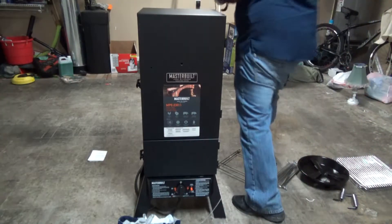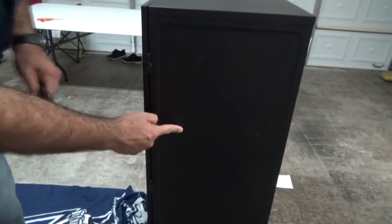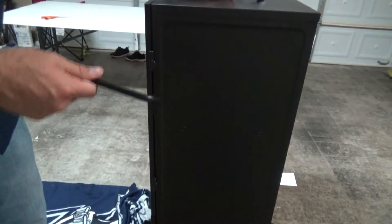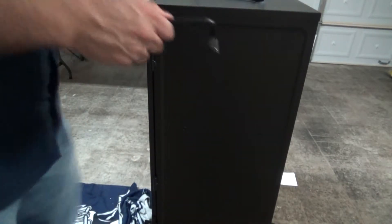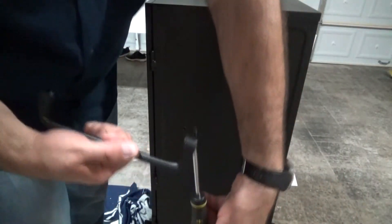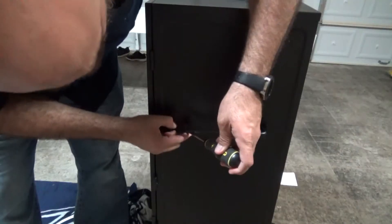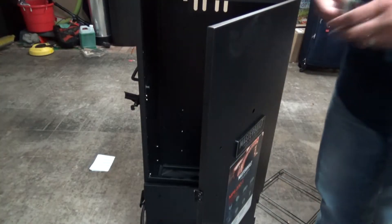The next step is they want us to install these handles on the side. Here you've got some holes where your actual handles are going to go, and you just tighten them with a screwdriver. Stick the screw in first — a lot easier. Find the hole. Seems pretty straightforward.